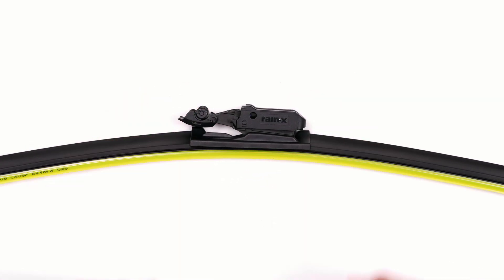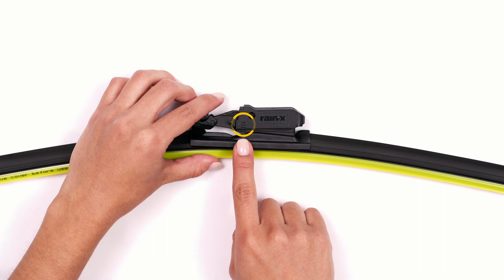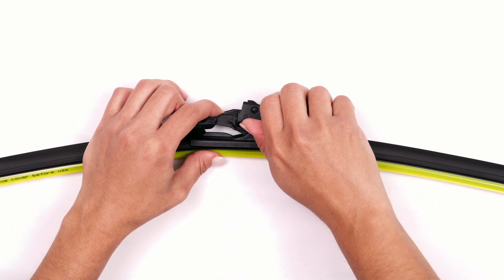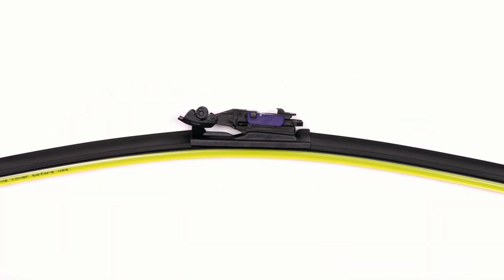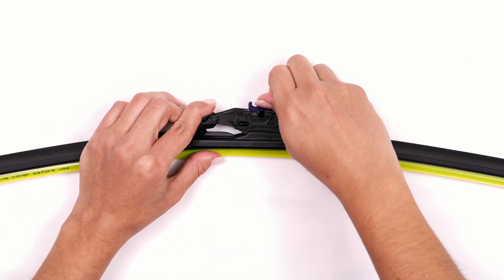Next, to remove the adapter cover, hold the wiper blade with one hand. With your other hand, place your thumb under the arrow, grasp the adapter firmly, and pry the cover away. To remove the adapter spacer, locate the arrow on the spacer. Place your thumb underneath the arrow and pry the spacer away.